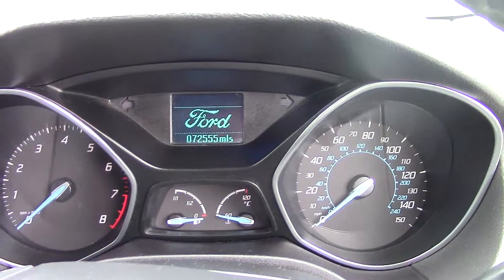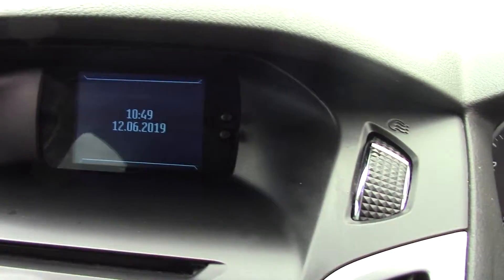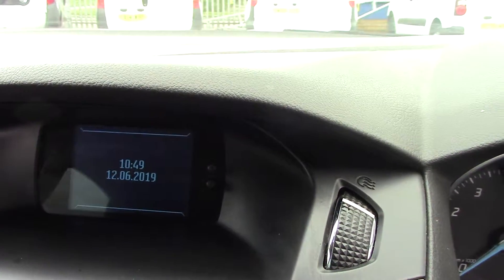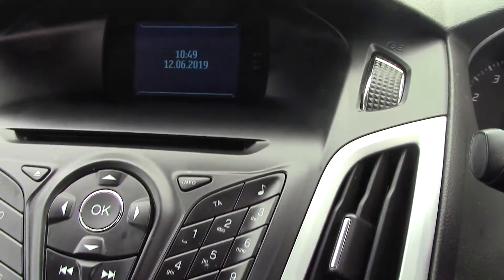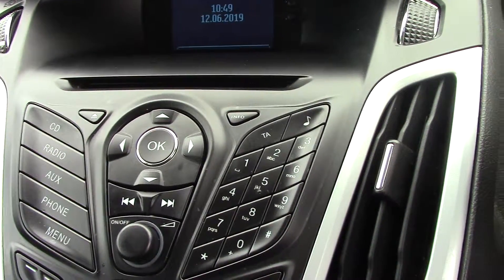There you can see the mileage of just 72,555. At the top there's a little screen that gives you your date, time and radio stations. Coming down to the main head unit, you can see on the left there: CD, radio, aux, phone button, and obviously your menu button.